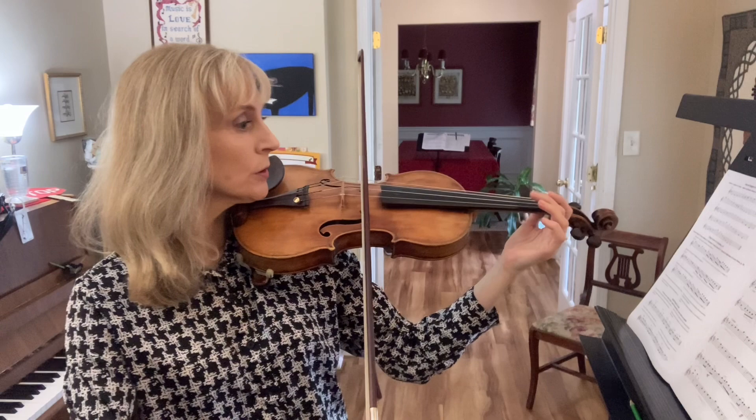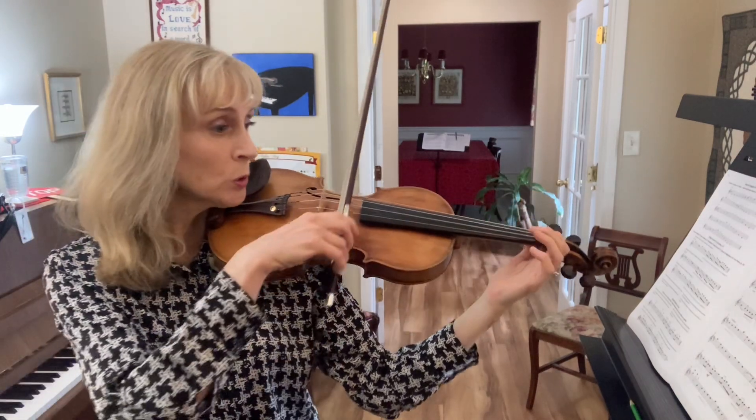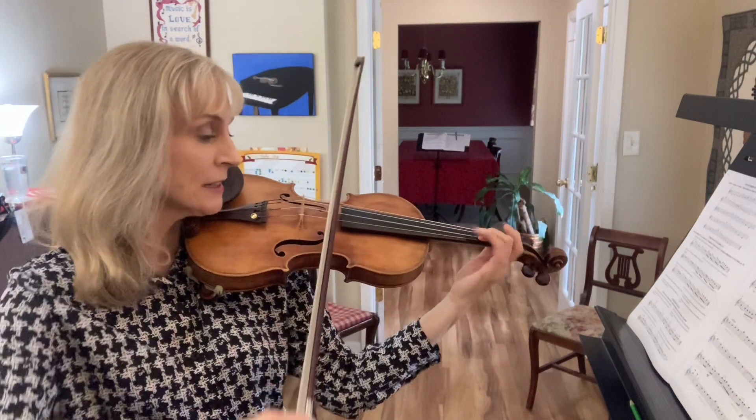One, two, three. Too long — let's work on that passage.